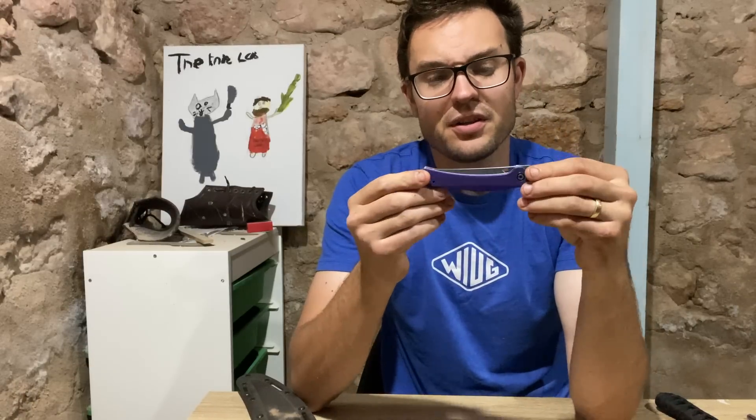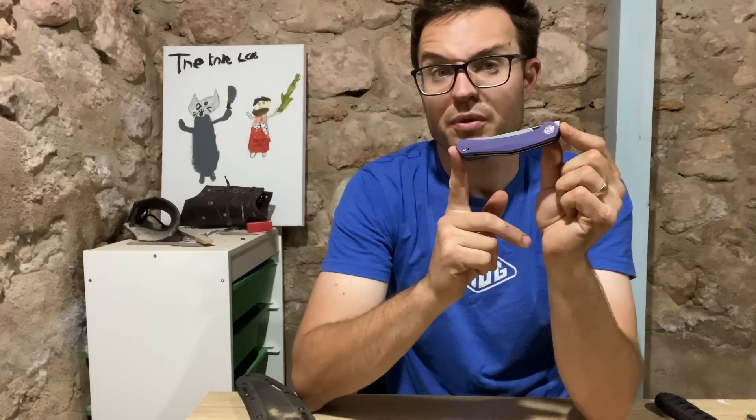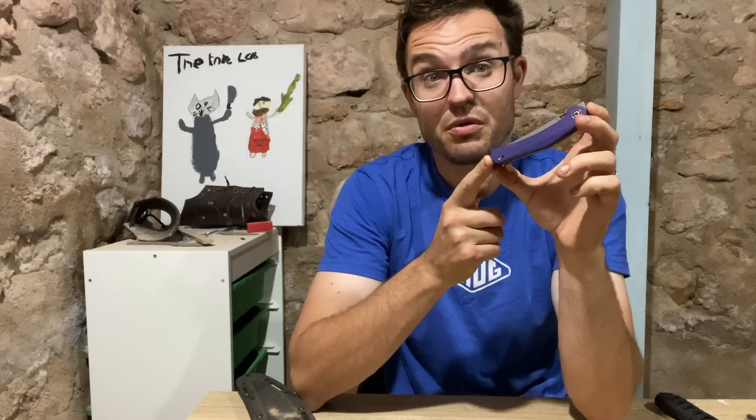It's got a couple of things I'd suggest that could improve it, or things you might need to know about. So it's an old-fashioned knife review. Let's get into it.